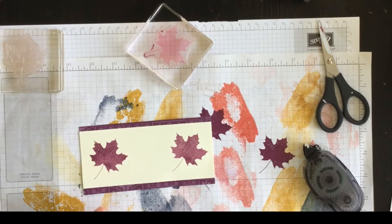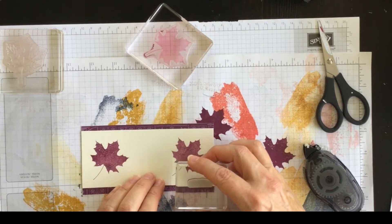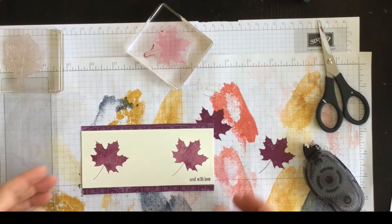It's quite a tiny stamp, and because of that I'm going to ink it up with my Rich Razzleberry and stamp it down right like that. That's the first generation ink so it's a bit darker, and it draws your eye to it — I'm very happy with that.